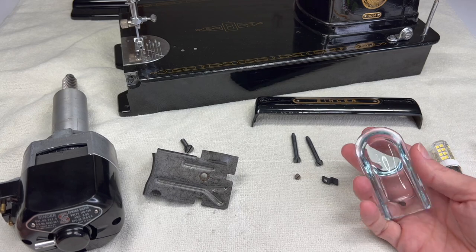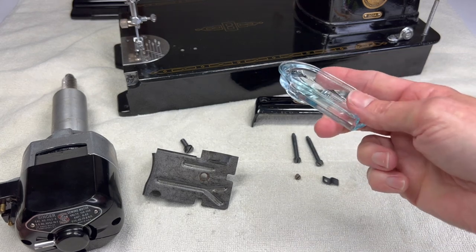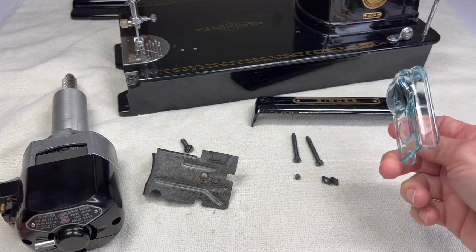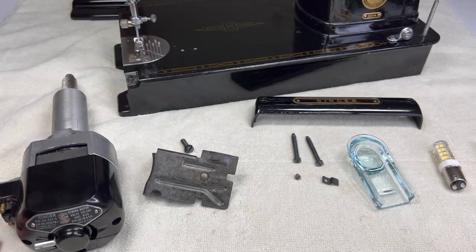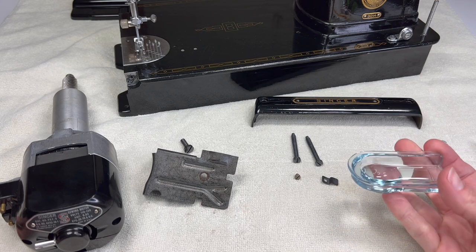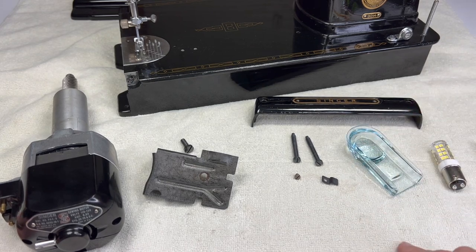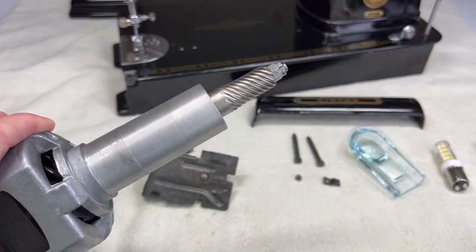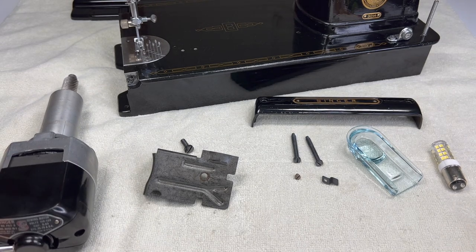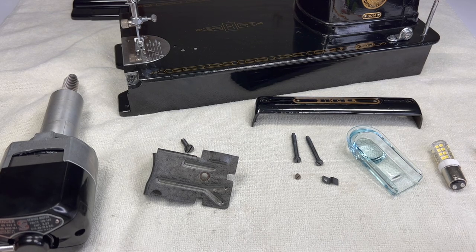If you're repairing or restoring this machine just for yourself, you don't have to put the glass magnifying lens back in. Honestly, I would try turning the light on without it — I think you will appreciate the way the bed of your machine is lit up more without it. But I'm going to show you how to put it back. Make sure you have your grease because we'll be greasing the worm gear on the motor before we put it in. It also doesn't hurt to have your oil handy. Grab your foot control and power cord so you have those ready to test the motor.